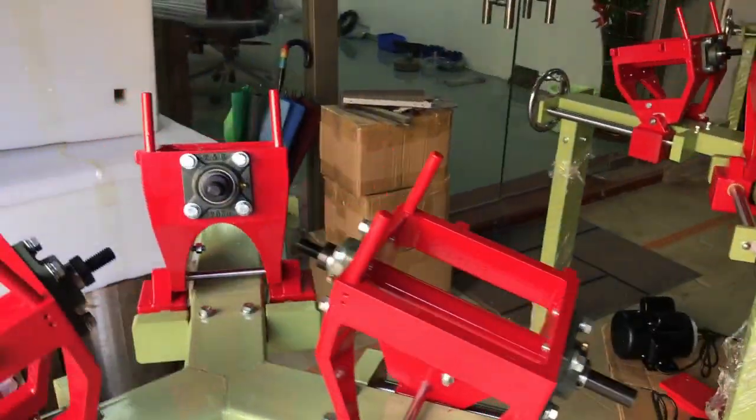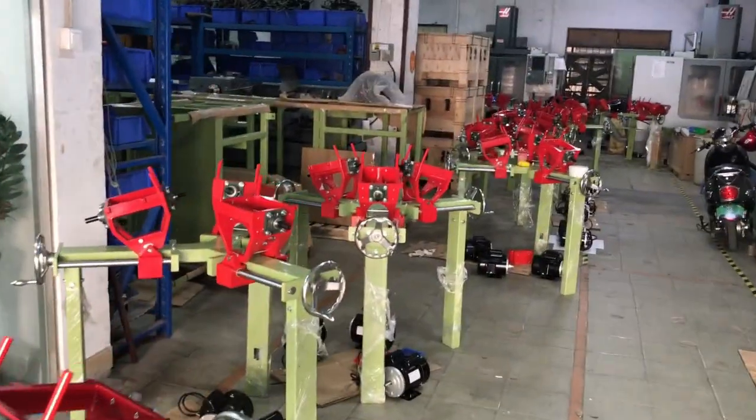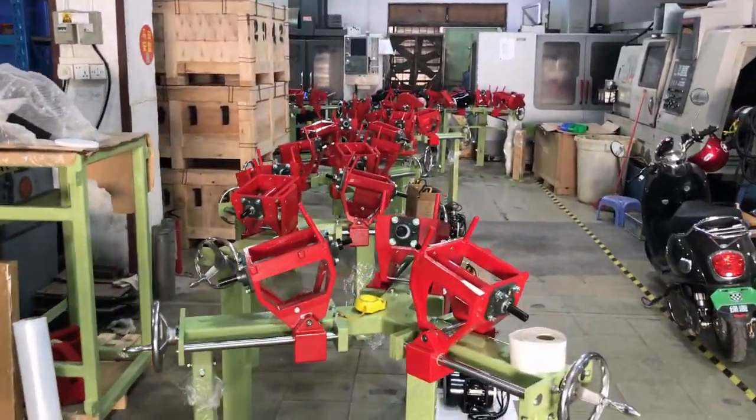We're building a lot of these machines. The high-speed sphere machine has been extremely popular, so we're doing about 35 of them in this production run here. And they're just beasts — they're really, really beautiful machines.